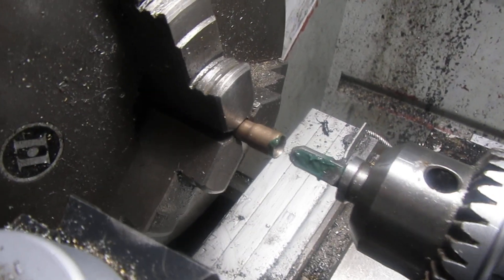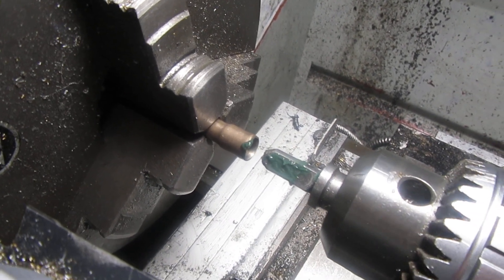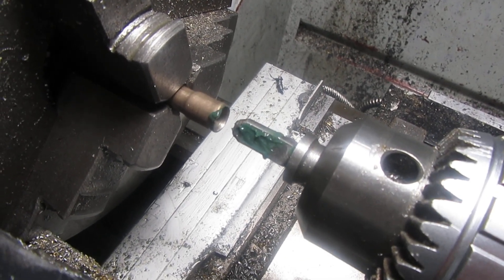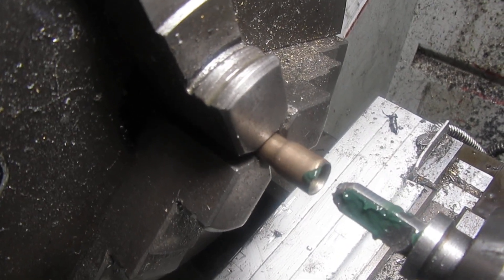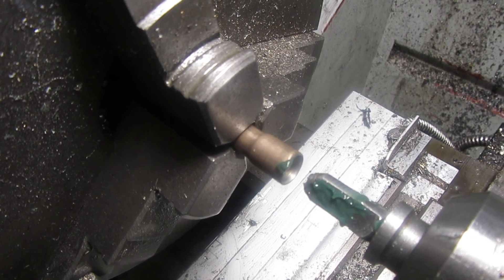And it does work — I'm impressed. That's a trick I haven't seen done before, and a tool like that I haven't seen used before, but it expands the end of that tube very well.